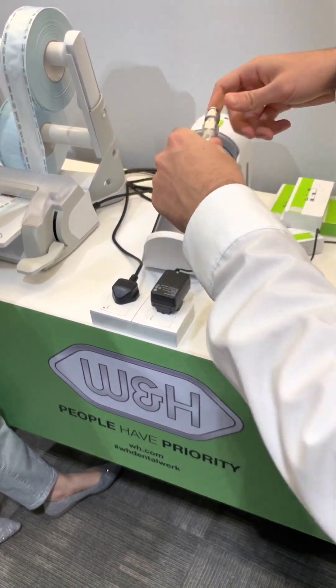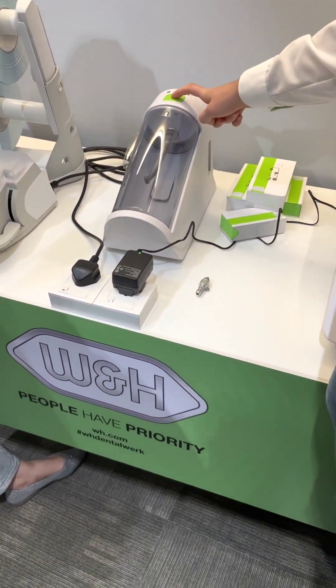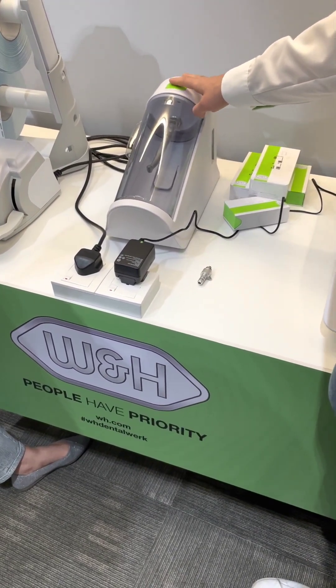Place the end pieces, close it and press the button. Nothing more to do — 18 seconds.